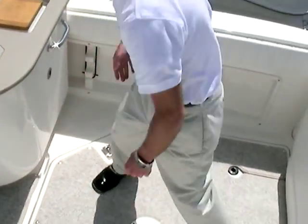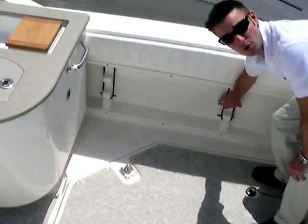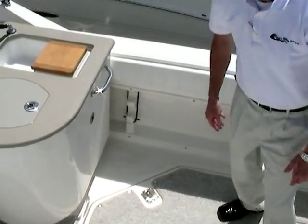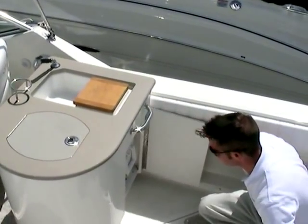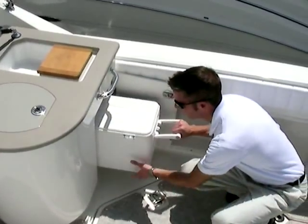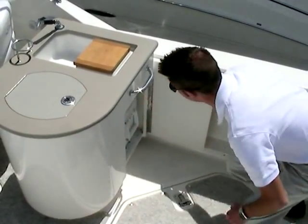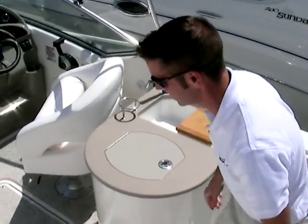Snap-in carpet liner. You'll notice that the gunwales have built-in rod holders on both sides, port and starboard — a very nice feature to have. Underneath the galley you have a cooler on the starboard side. Stainless steel grab handles there as well.